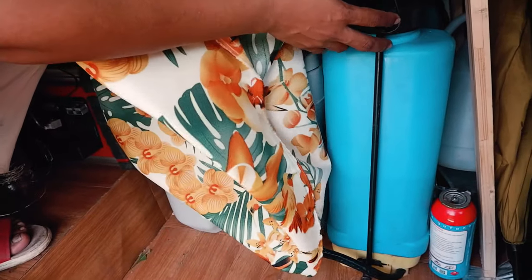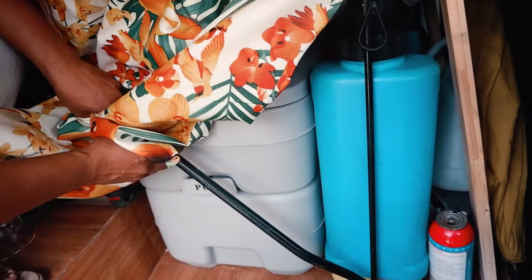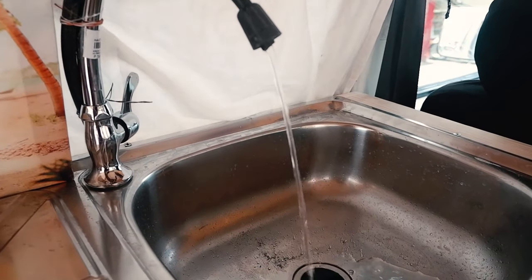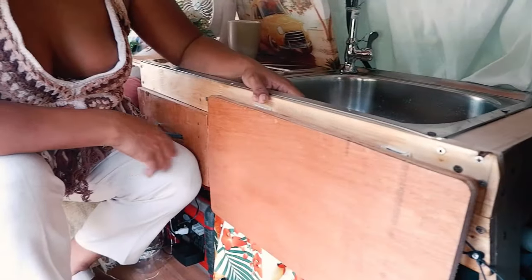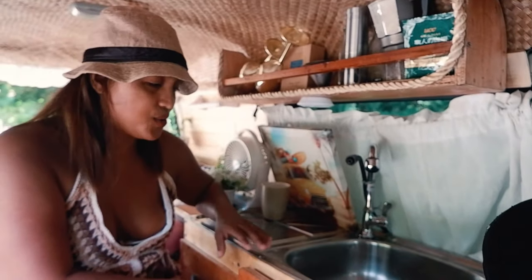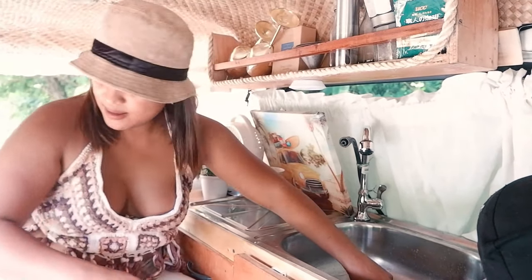Someone gave me this container — they used it for mango fertilizer. I cleaned it out and that's my water pump right there. You just pump it and the water drains. I'm supposed to use it over my faucet but I can't find the right fitting yet — my sink is a work in progress. My gray water tank is also a work in progress — it's a pretty small, very portable, and actually very cute one. I just drain it when needed.